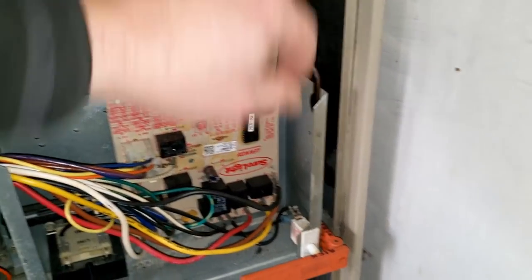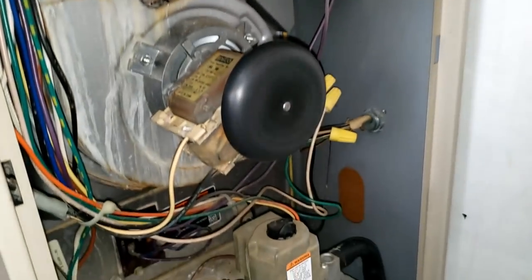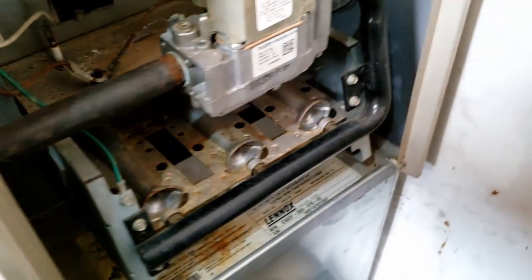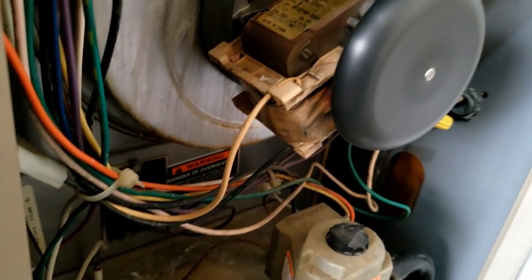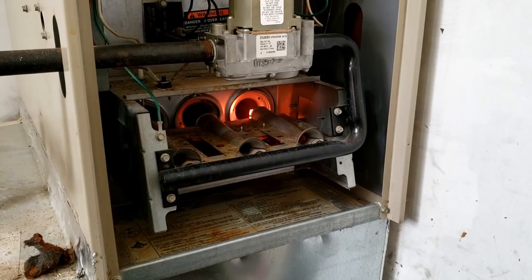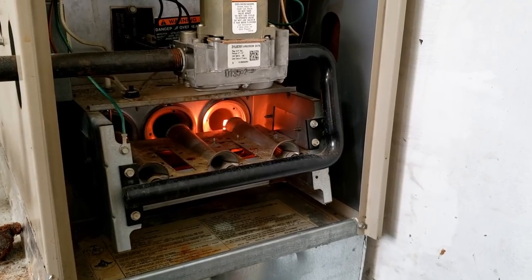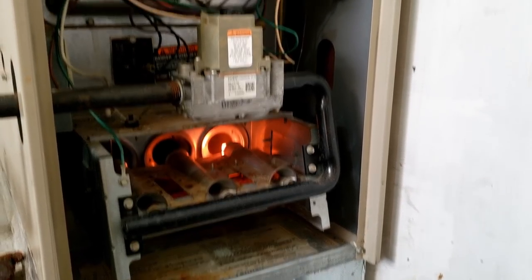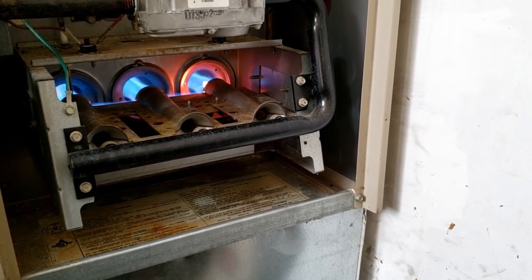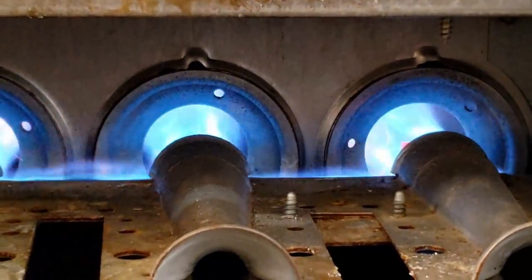We've already checked all the wires and made sure they're tight. Let's go ahead and put the door back on and make sure this thing runs. At 20 years old, the draft motor does sound a little funny — I hate to replace a bunch of things on something that's already pretty old and probably needs to be replaced before long, unless they need it. Lennox is always known for making a lot of noise on the draft motor. Crossover looks good, nice and clean. Flames look good. Let's watch and see how it acts when the blower comes on.